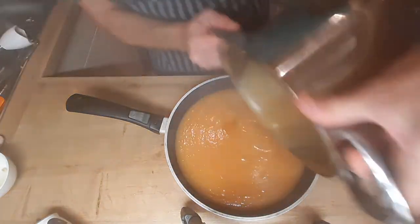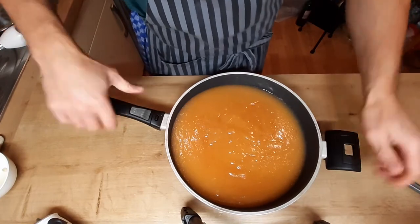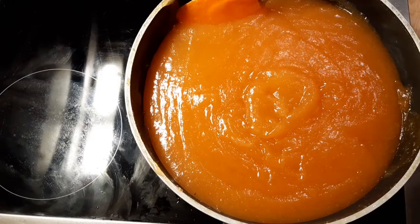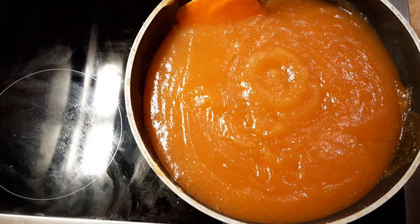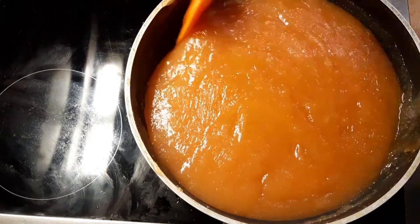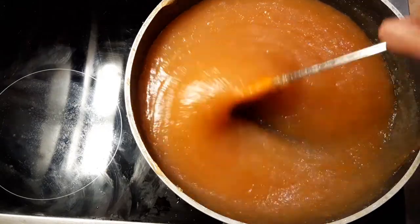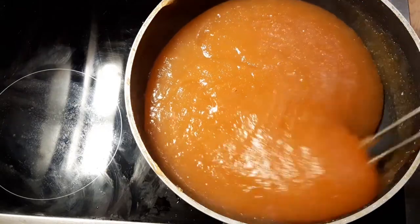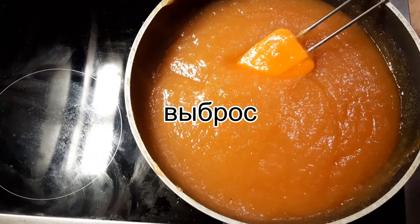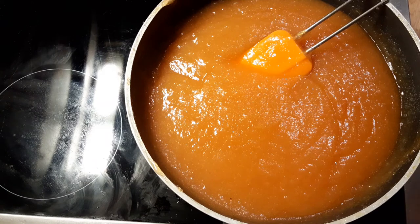Переливаю обратно в сковороду, так как в сковороде площадь испарения выше, и мой мармелад приготовится быстрее. И опять отправляю на плиту, ставлю на троечку, примерно на 40 минут. Обратите внимание, как себя ведёт масса. Я температуру даже с тройки ушёл на 2,5, потому что такое ощущение, как будто вулкан играет. Поэтому будьте очень внимательны, ни в коем случае не добавляйте температуру, иначе такой плевок может оказаться у вас на руке и вы получите термический ожог. Поэтому очень осторожно, время от времени массу обязательно помешивайте.